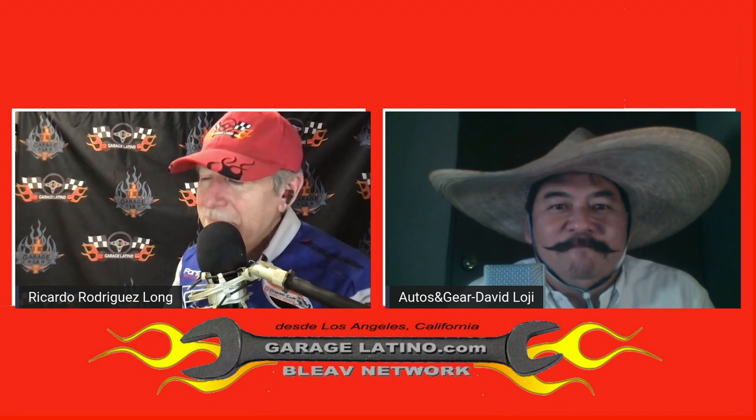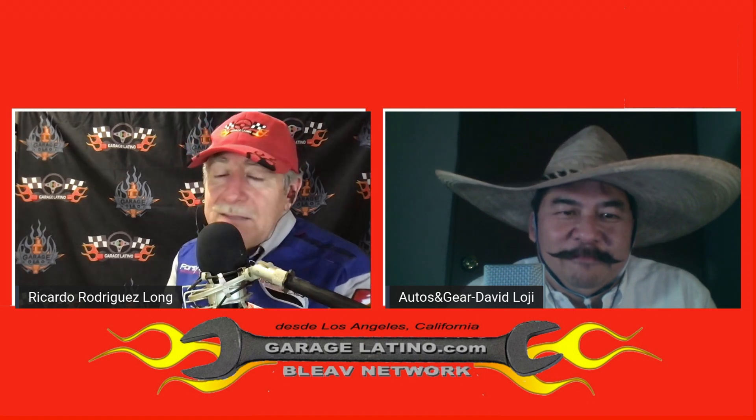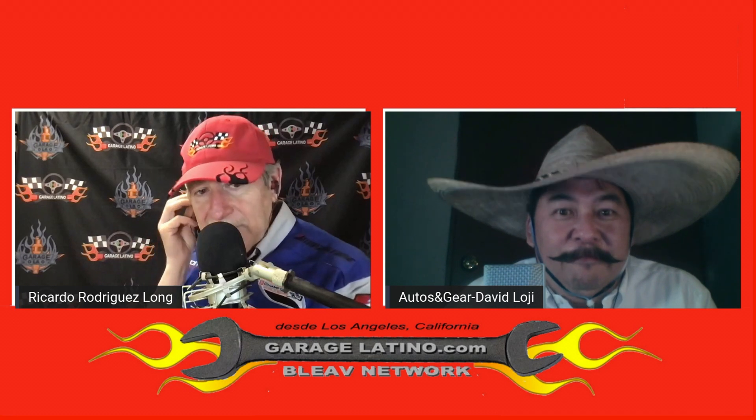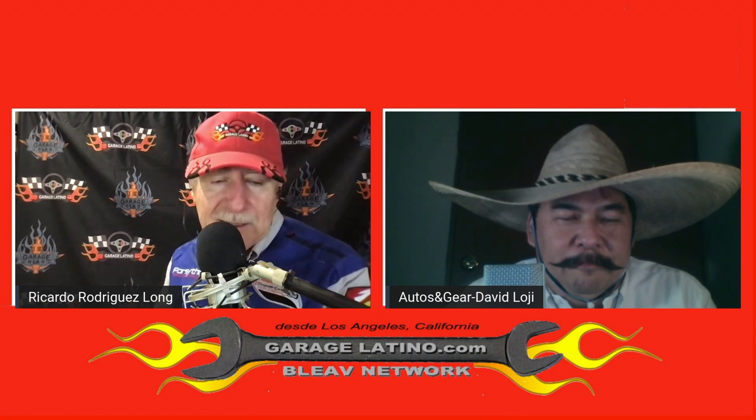This week, a couple of things. Before we forget, Garage Latino is broadcasted through the Believe Network in the United States, and you can download the podcast through Spotify.